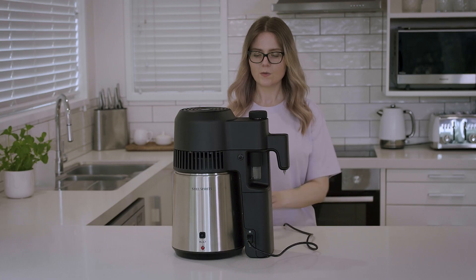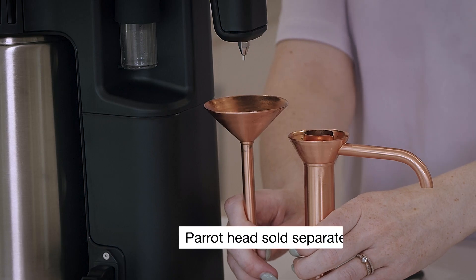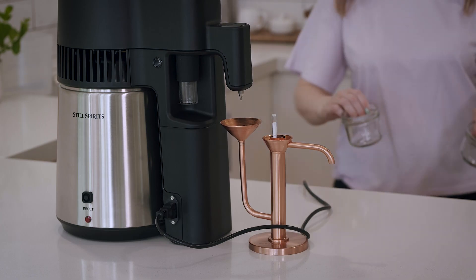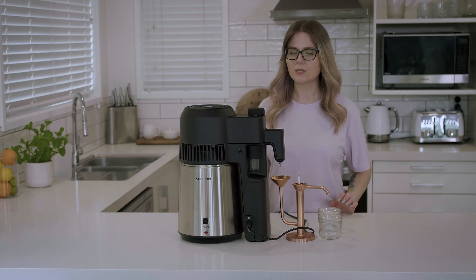We're going to grab our parrot head and pop that in front of the Air Still Pro to collect our spirit. Pop the alchemeter in, and then I'll grab a couple of jars to collect our spirit.